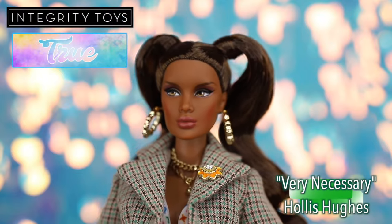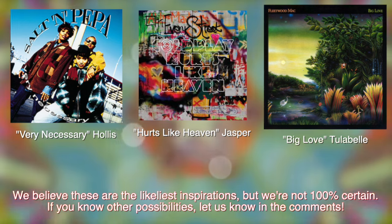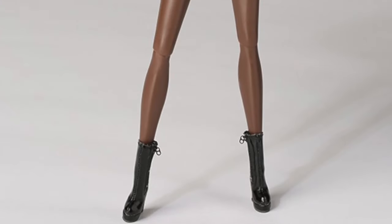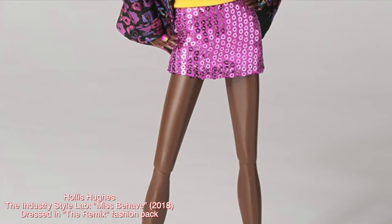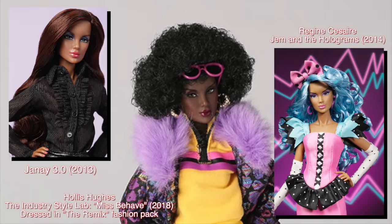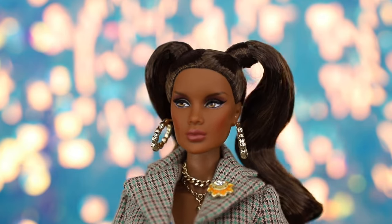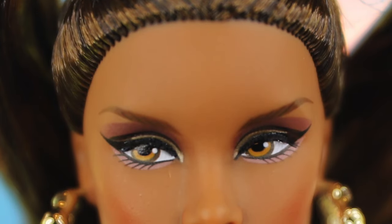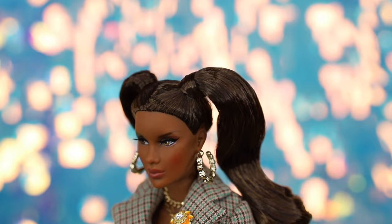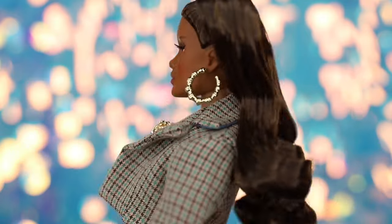First up, we have Very Necessary Hollis Hughes. It seems like all of these dolls are named after song or album titles — Hollis may be referencing hip-hop duo Salt-N-Pepa's fourth studio album by the same name. Hollis Hughes makes her second appearance as this character after debuting in the 2018 Lux Life Industry Style Lab. This face sculpt was recycled from Jhene 3.0 and was even used as Regine Césaire in Jem and the Holograms. In the True storyline, Hollis was brought onto the True team as a member after being a top model. This iteration of Hollis has the FR black skin tone. She has light amber-brown eyes with reddish-brown eyeshadow, metallic gold top lids, light pink lower eyelids, and coral pink lips. Hollis styles her hair into two large pigtails with a wavy curl — a blend of dark brown and lighter tan brown.